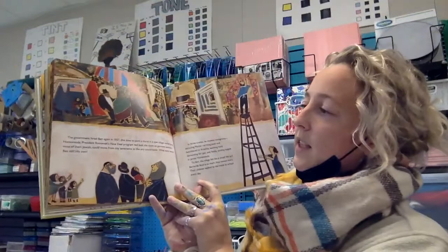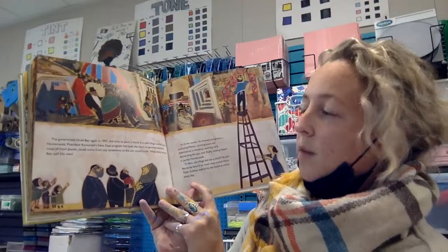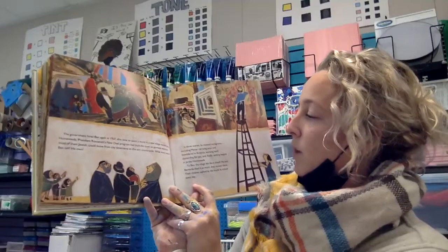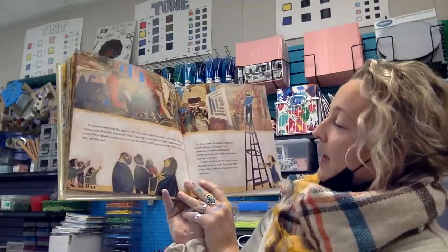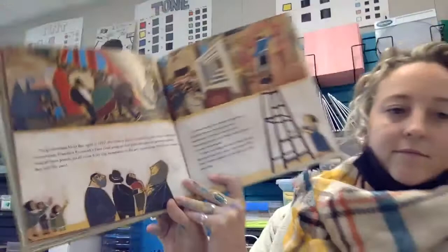The government hired Ben again in 1937, this time to paint a mural in a new village named Jersey Homesteads. President Roosevelt's New Deal program had built the town so garment workers, most of them Jewish, could move from city apartments to the airy countryside. In three scenes, he showed immigrants, including Mame, arriving poor and bewildered in America, working hard, demanding fair pay, and finally settling happy in Jersey Homesteads. To Ben, the village felt like a Shtetl, his old home. He and Bernarda liked it so much they moved there. Their children walked by the mural at school every day.